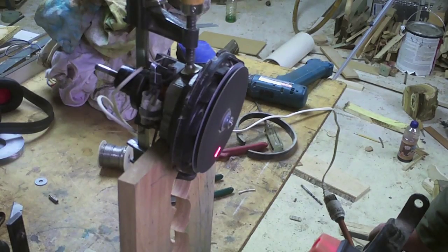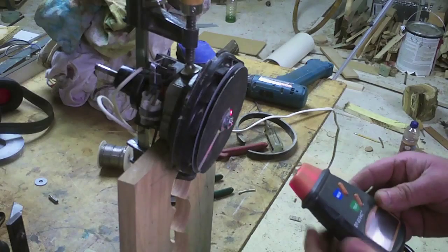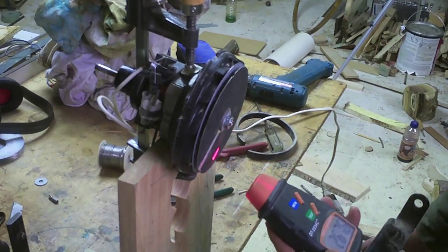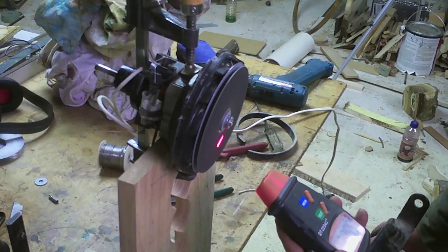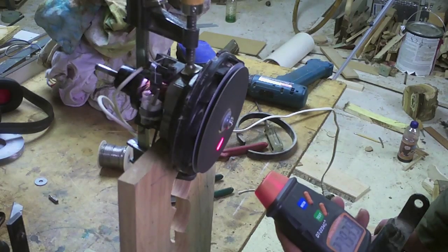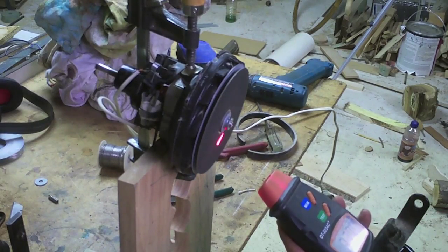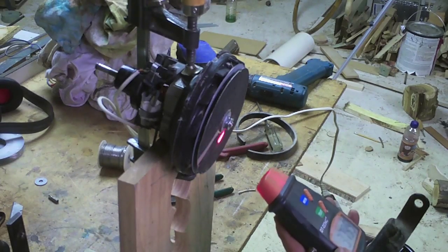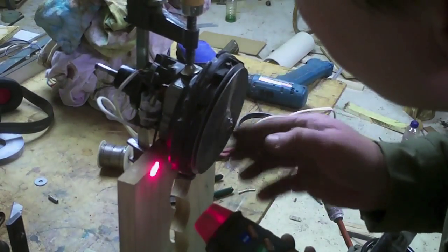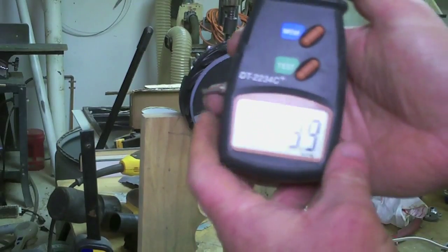The RPM gauge lost contact there for a second, let's try it again. Whoa — it just shot all the commutator bars — every single one of them just came out of there! Holy crap, did you hear that thing race and take off right at the end?